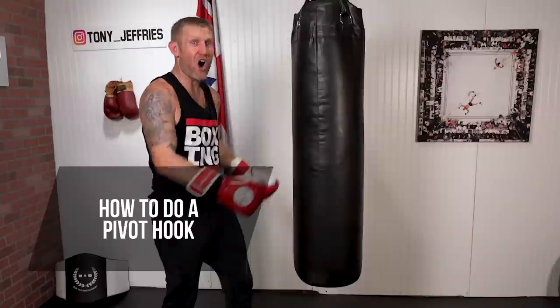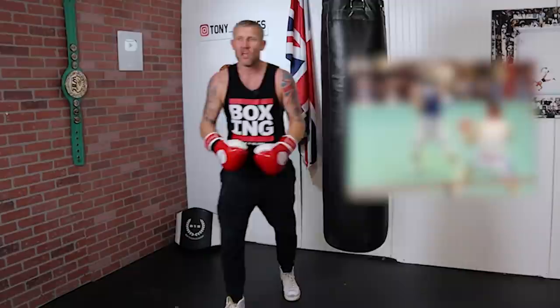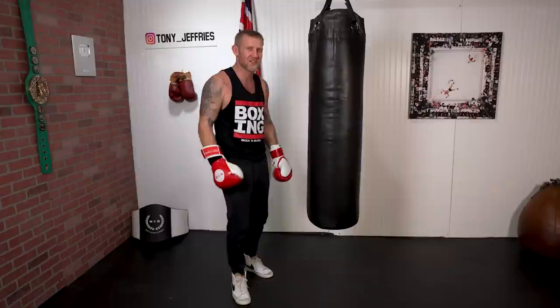In this video I'm going to show you how to do a pivot hook on a heavy bag. Yes, it's a very advanced move, but after watching this video you're going to get a great understanding of exactly how to do it, so the next time you're in the gym you're going to give it a go. At the end of the video I'm going to show you me doing a pivot hook in a fight that I'm sure will impress you.